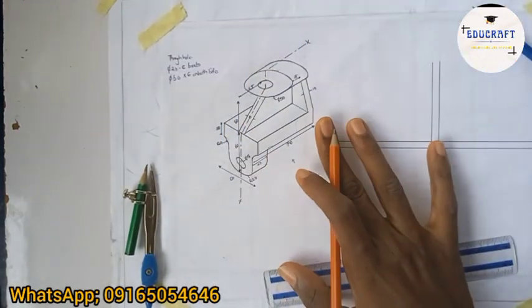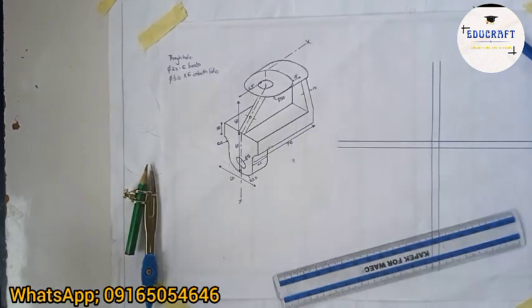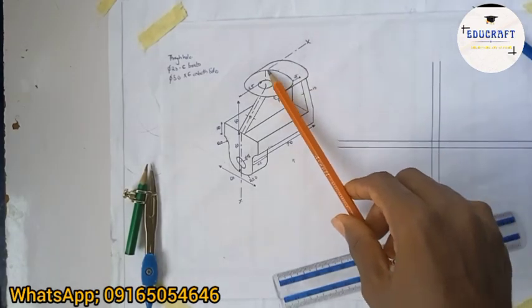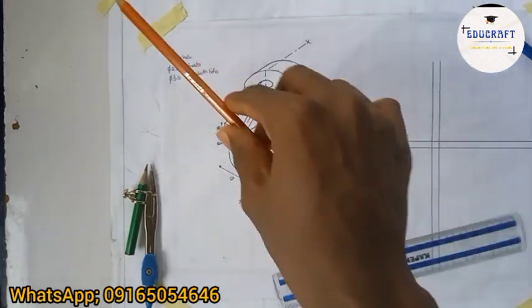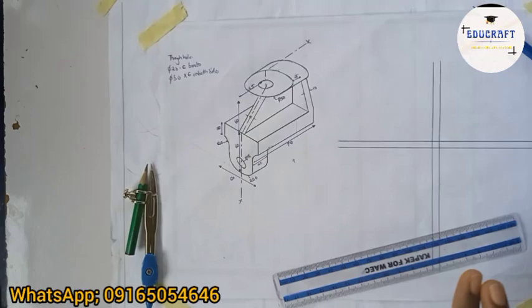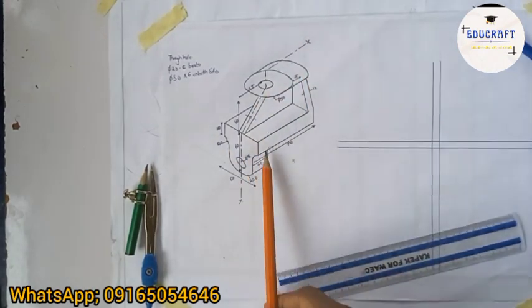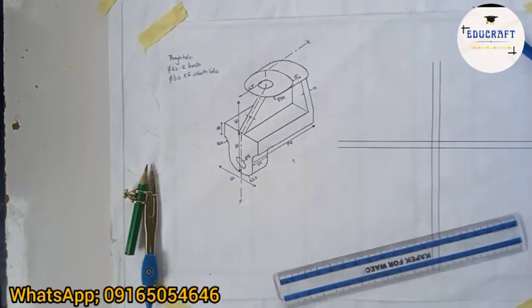I'm going to start with the sectional front view. Sectional front view means if I cut this block like this, what will I see looking in this direction — whatever I'm seeing, I'm to draw it. The secret is: draw the front view and then know where you section.